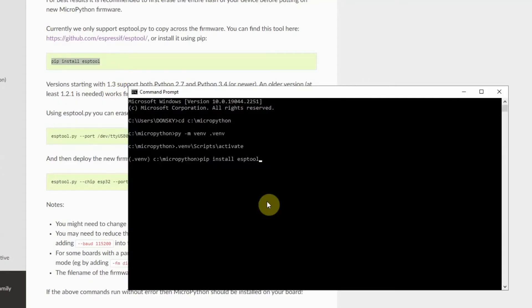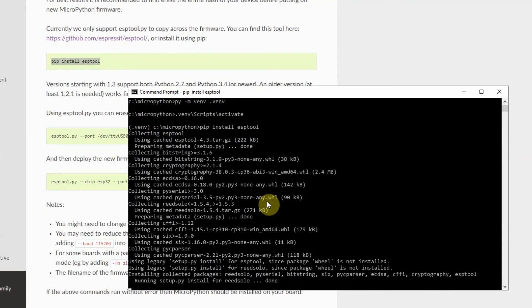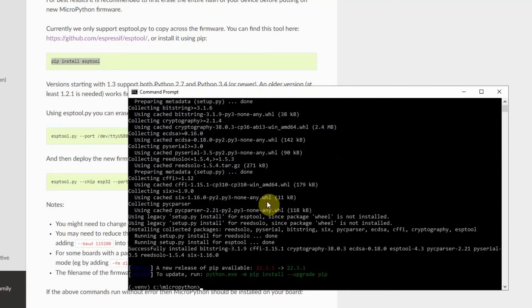First, we need to install the ESPtool. Now we're done with the installation of the ESPtool.